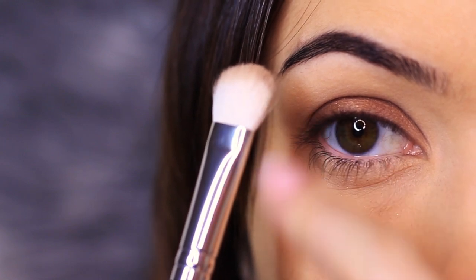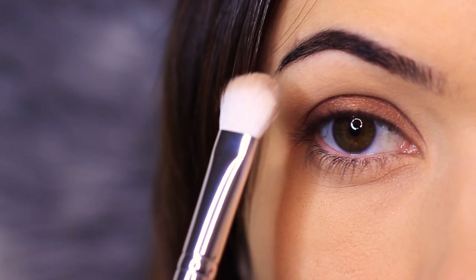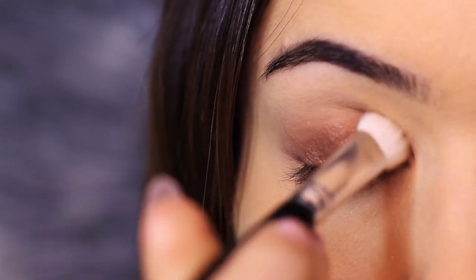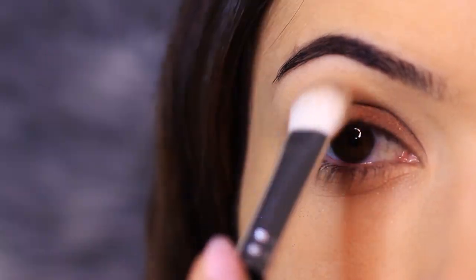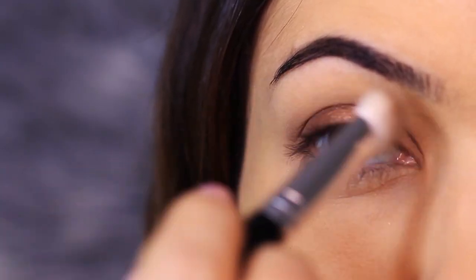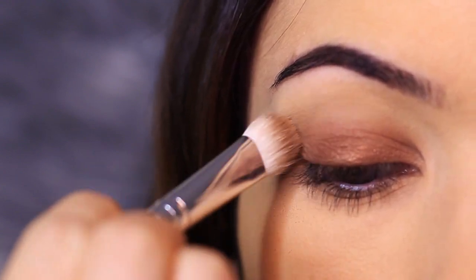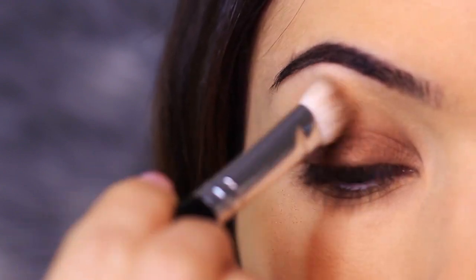This is to prevent the eyeshadow from being applied too high in the crease. However, as you apply this, you're going to slowly have less and less product on the brush. Then you can flip the brush around, and that way you end up dispersing the eyeshadow upwards but still not applying too much.